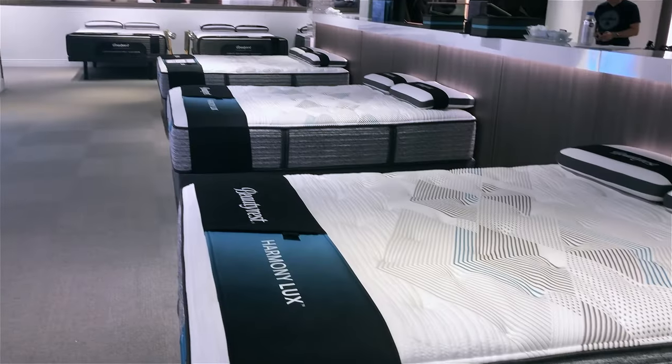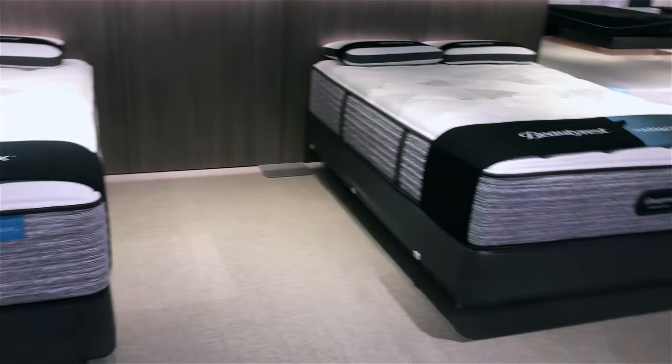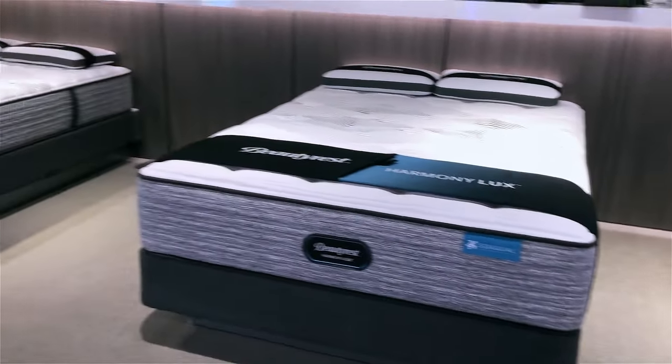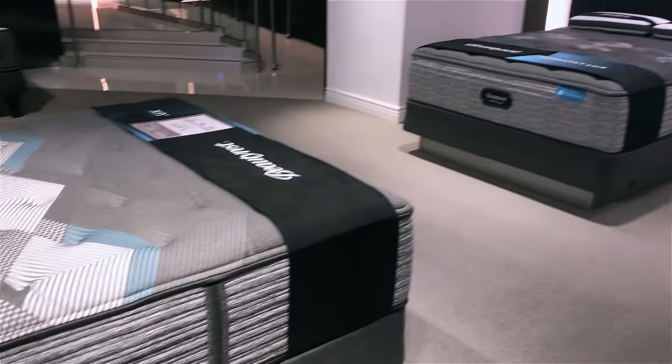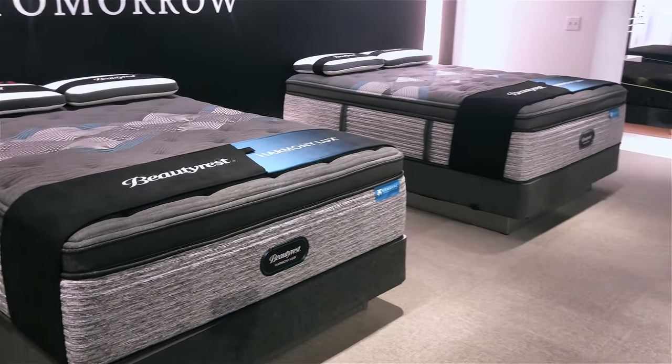Within that you're going to have two different levels. The first level, which you're probably going to see in most stores referred to as the Carbon series, contains five models and those cap out at about $14.99 in a queen size. The second level, which starts at about $16.99 and goes up from there, you're probably going to see referred to as the Diamond series, and that contains the other four models.